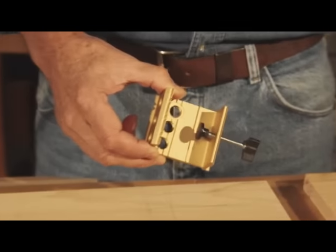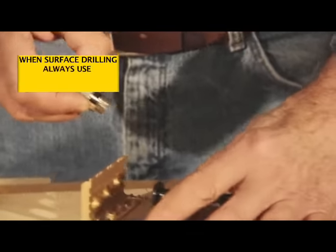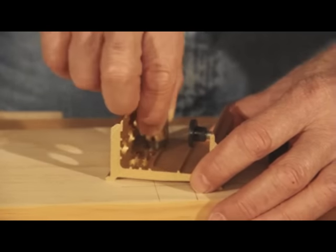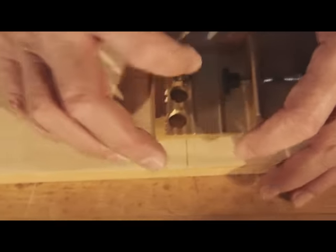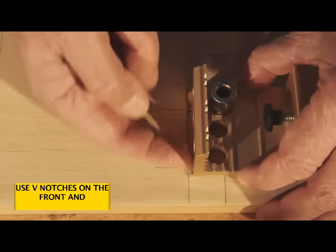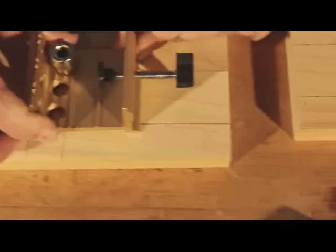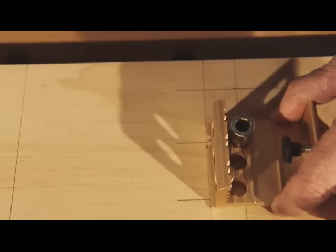Whenever we're doing surface doweling of this type of operation, we use the right-hand hole — the right-hand hole in the inside face — for our guide bushing. Now, with the guide bushing in place and the jig positioned so that the front edge is right on our 15 sixteenths registration mark, the front V-notch is on the dowel center line, the back notch is also positioned on the dowel center line, and we're ready to begin drilling.